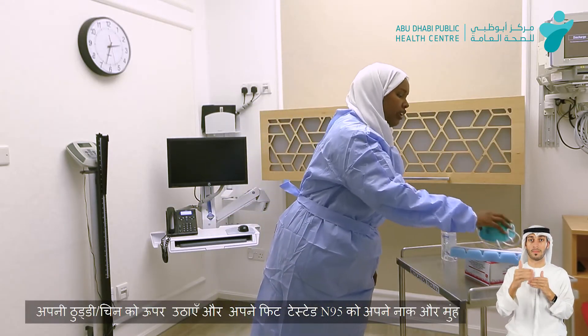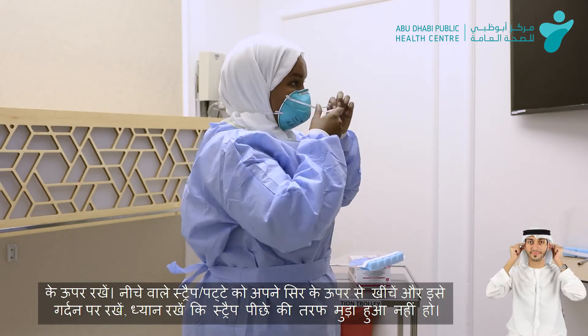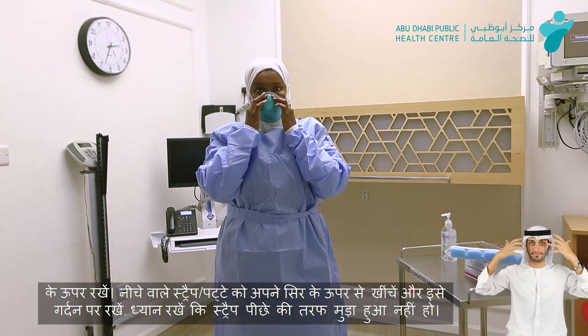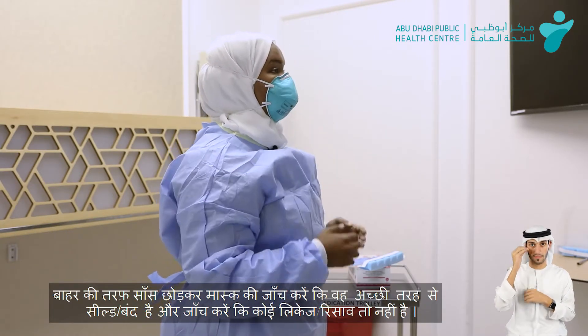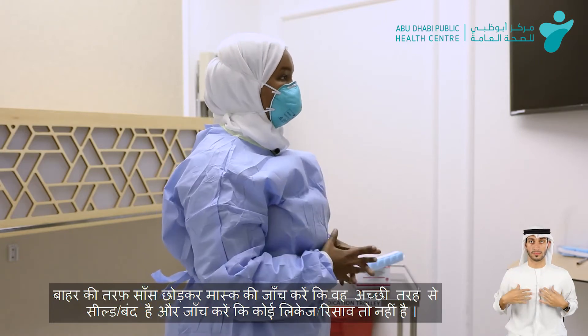The next step is going to be using the N95. I have to wear the N95 — it has two straps. We'll start from the bottom strap, stretching it to the neck, and the second one to the back crown of the head. Make sure the fit is proper. Secure it by using the index finger around the mask, making sure that it has a good seal. Try to see if there is any leakage — no air means that it's properly secured.